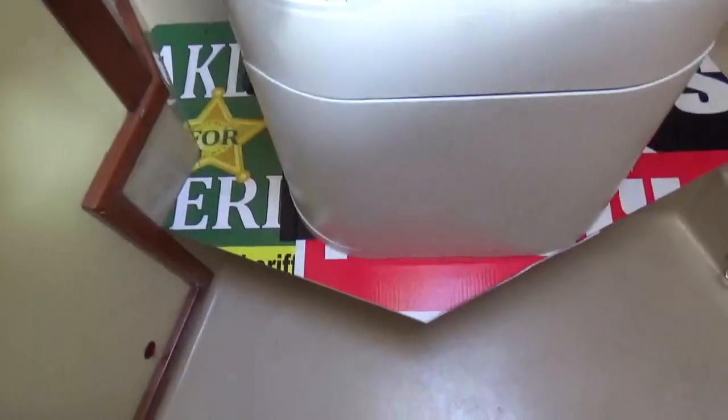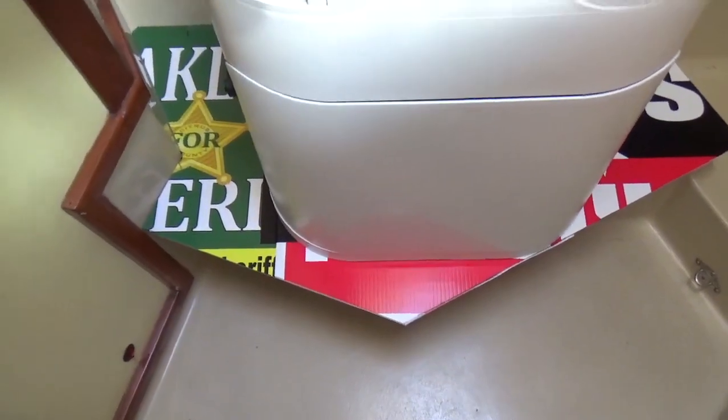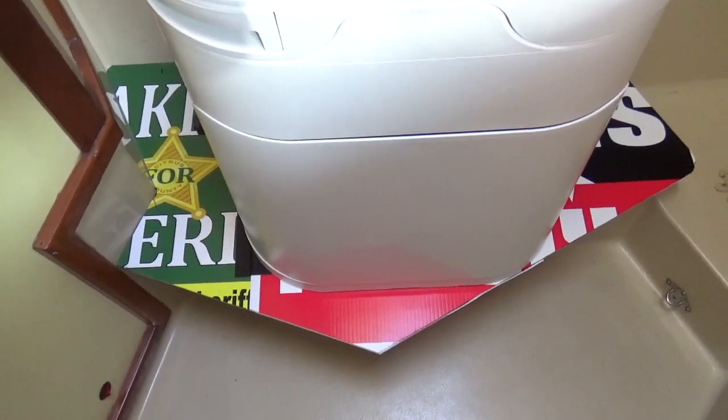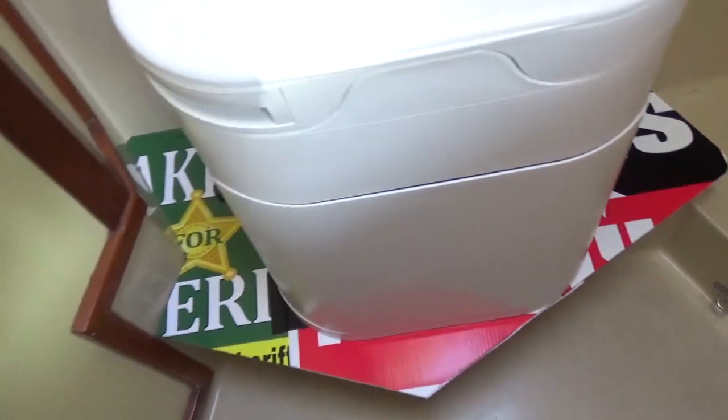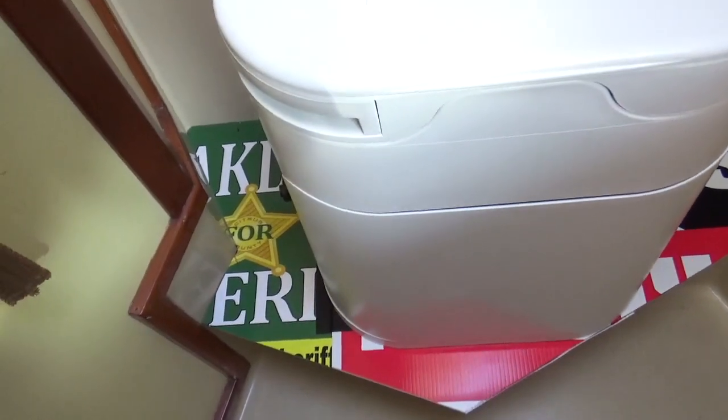So right now we're planning on a toilet on a pedestal — make it a gold throne, a true throne. I just made this out of old political sign boards that I got from Ron, experimenting with what shapes I'd want to adapt to the existing layout.